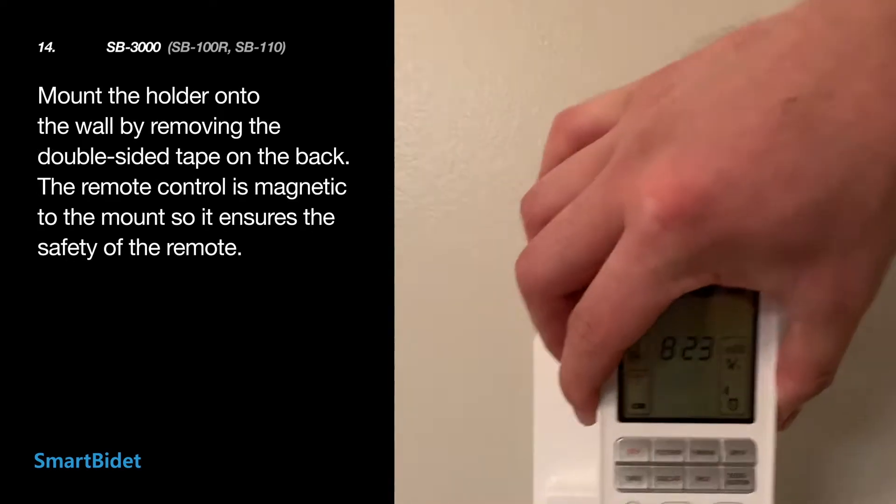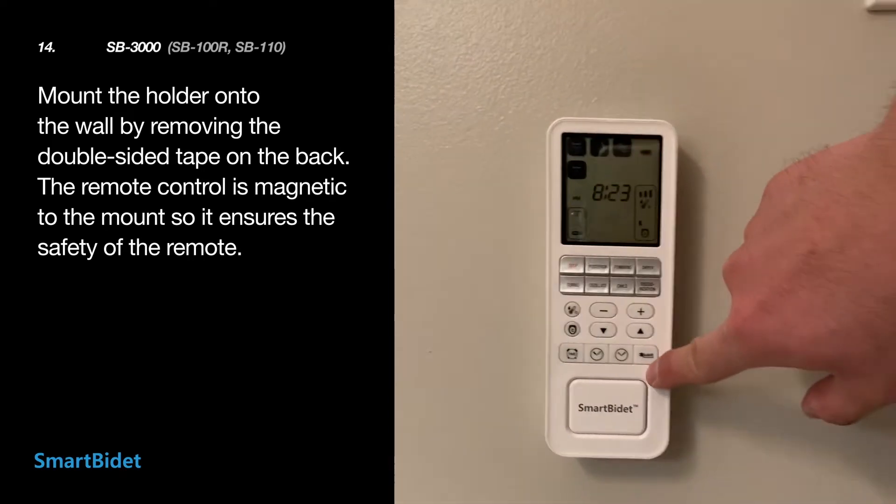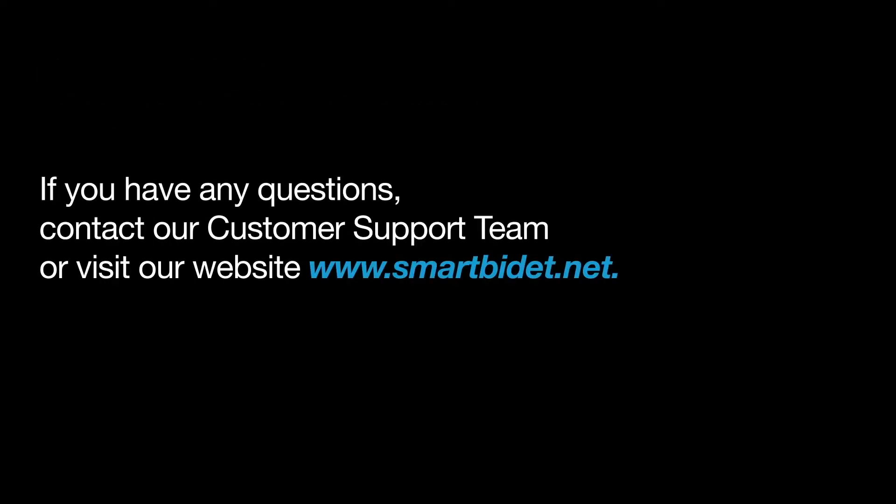Mount the remote control holder onto the wall — the remote control is magnetic to the holder. For more details, refer to your Smart Bidet manual. If you have any questions, contact our customer support team or visit our website. We hope this video helped you with your installation, and thank you for choosing the Smart Bidet. Bye-bye.